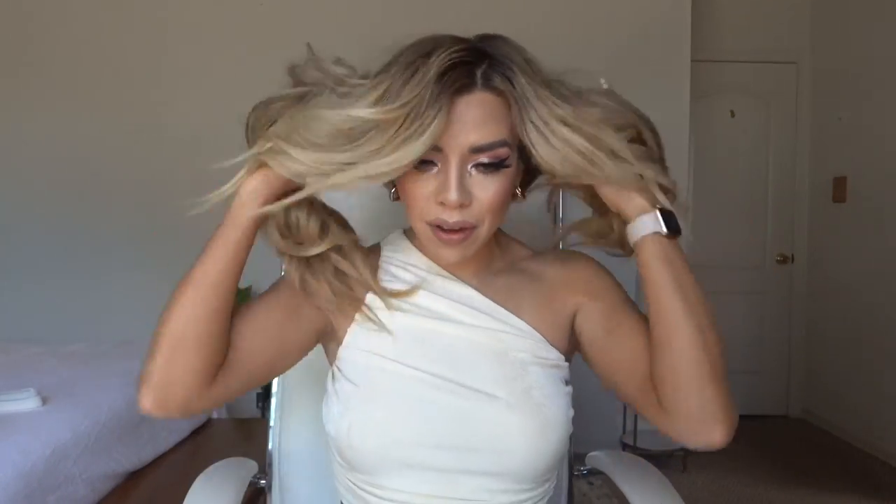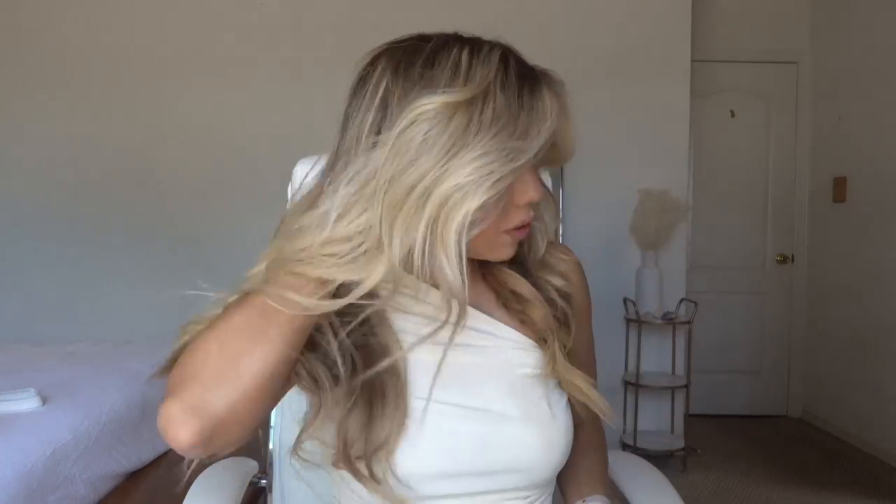Now that I have all my hair done, I'm going to take out my pony and run my fingers through my hair, kind of shake everything out. And this is how I would usually just have my hair ready to go.